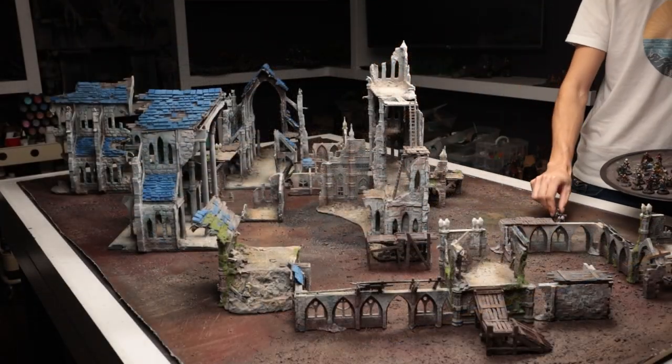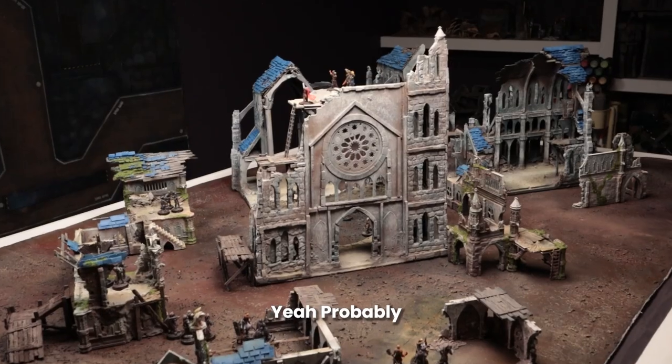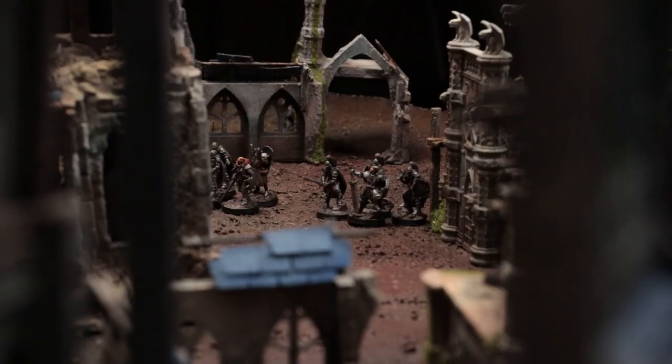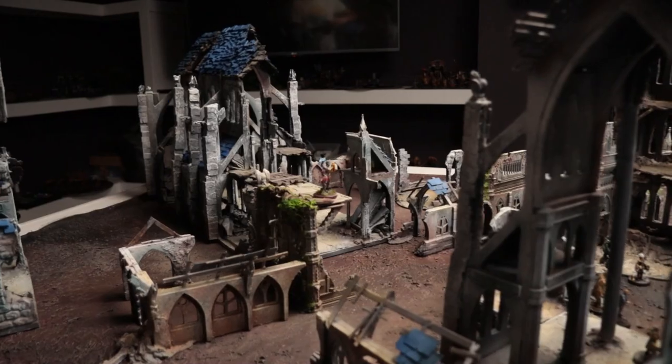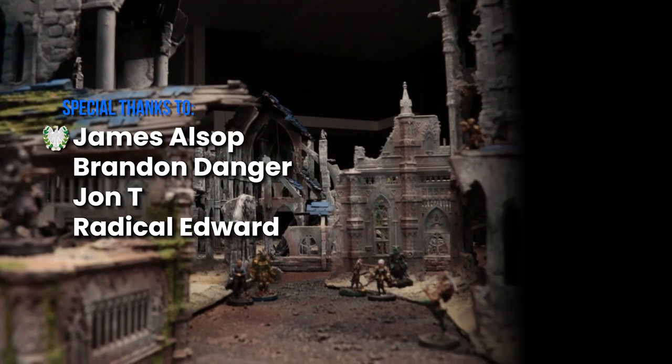Did I manage to make a full set of cohesive modular wargame terrain for a full large table? As always, thank you so much for watching and I'll catch you on the next one. Cheers!